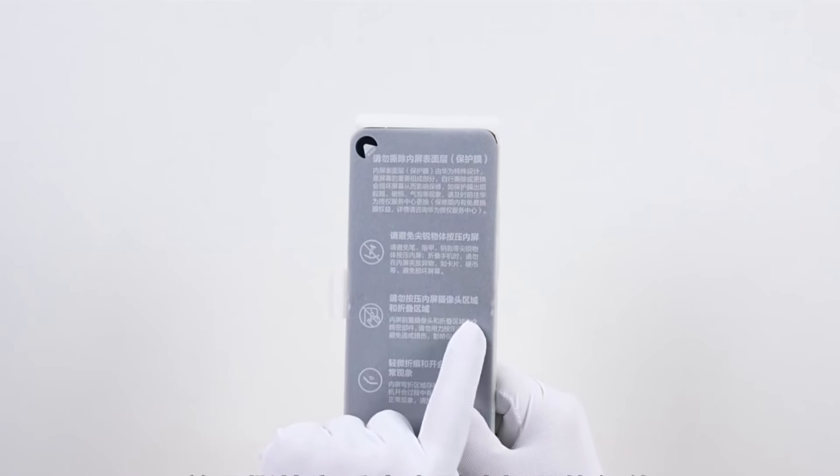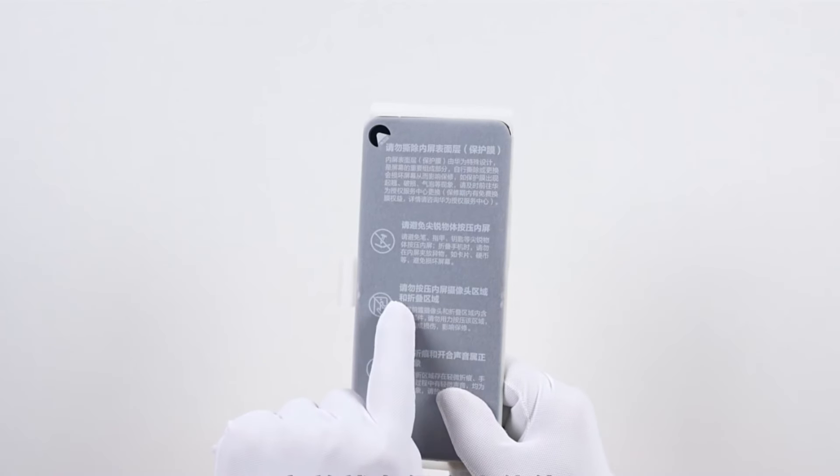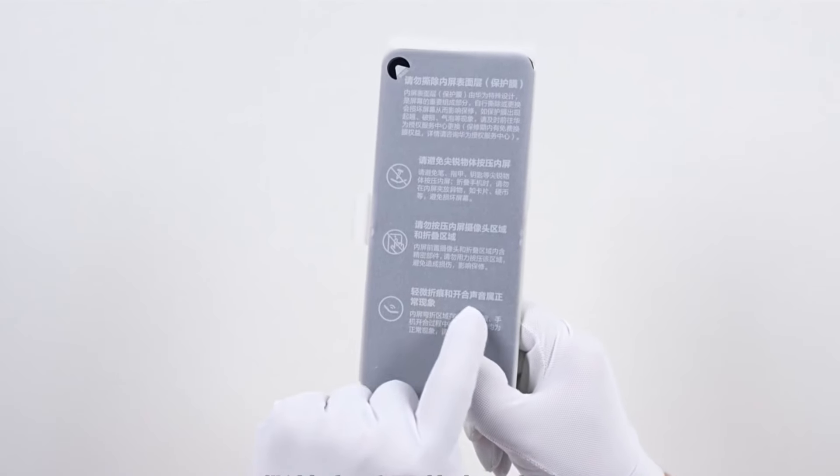Removing it also voids the warranty. Many users mistook it for a screen protector — removing it damaged their screens, and officials refused after-sales service.